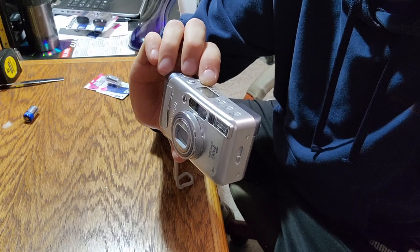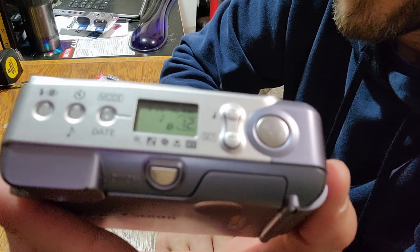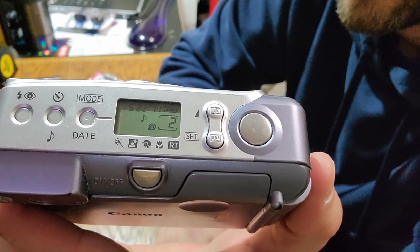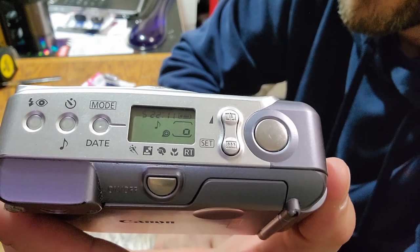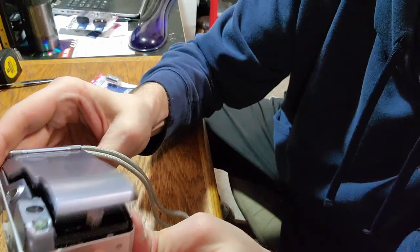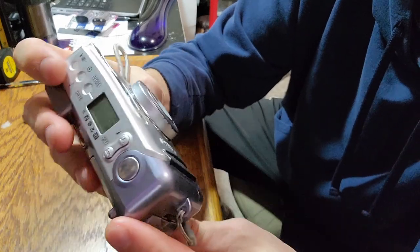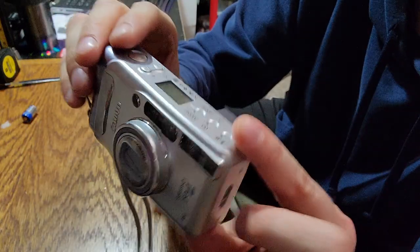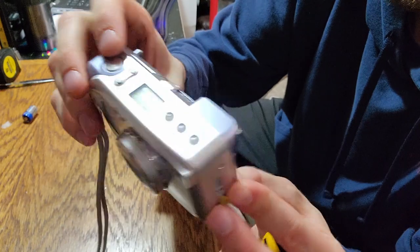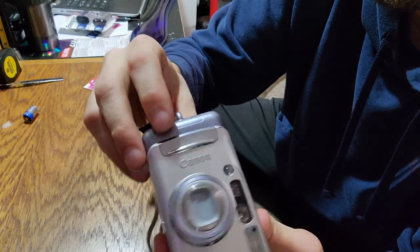There we go — at the last exposure it's now auto rewinding. And... this thing is fully functioning. As far as I can tell, everything is working very smoothly. Very nice. So I'm gonna be able to very confidently say excellent, great working condition. Yeah, this is gonna be a nice sell.